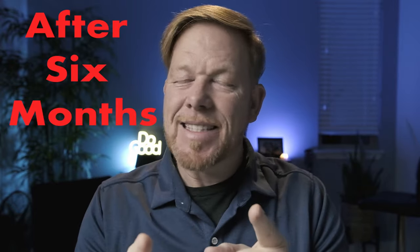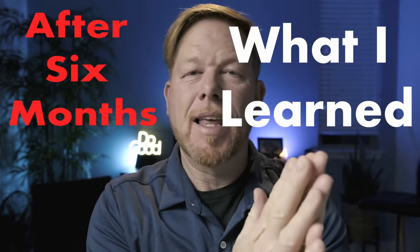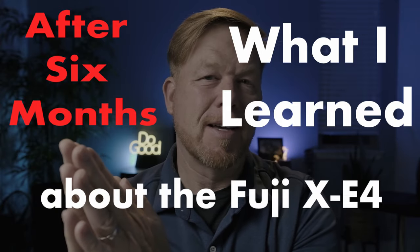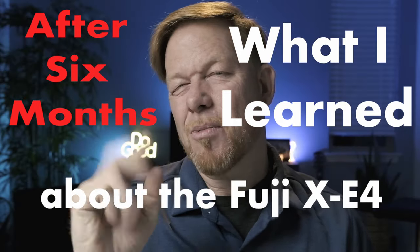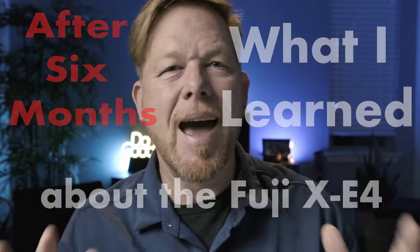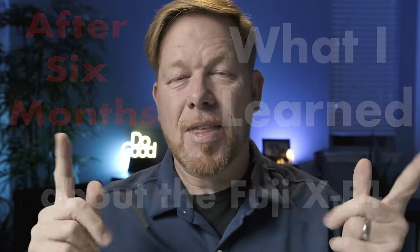It's Wes. Welcome to this video. Today we're going to talk about the Fuji XE4 — it's a six-month check-in. I'm going to tell you the things that I knew I'd love going in, the things that surprised me that I loved after six months, and I'm going to share three or so cons — disadvantages, things that I'm not crazy about.